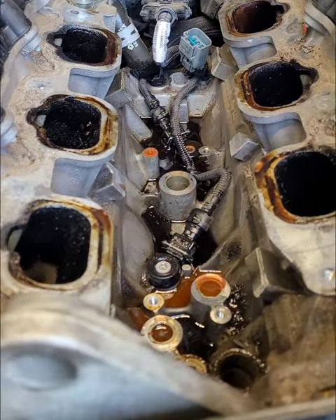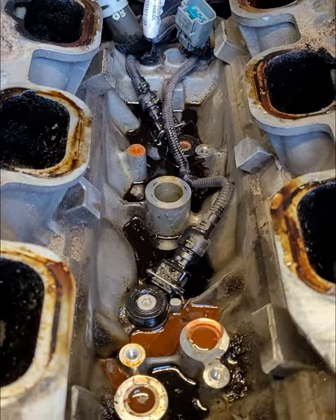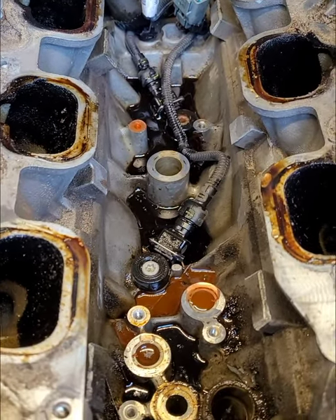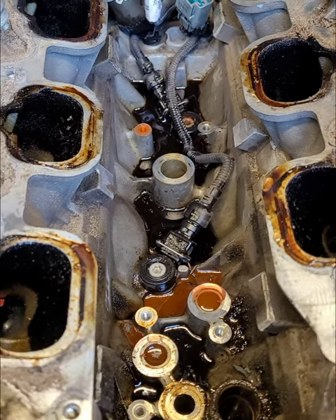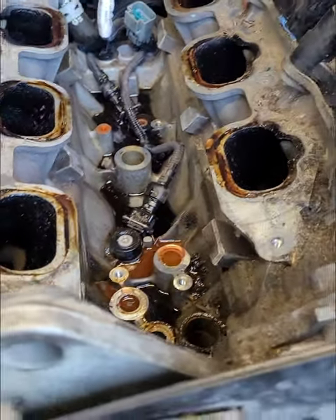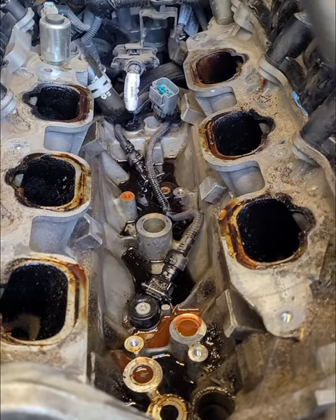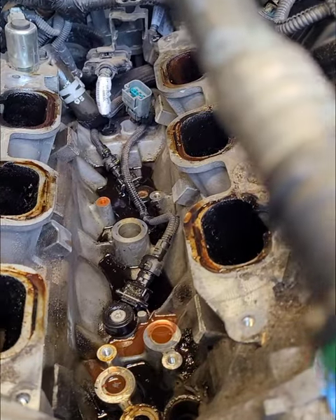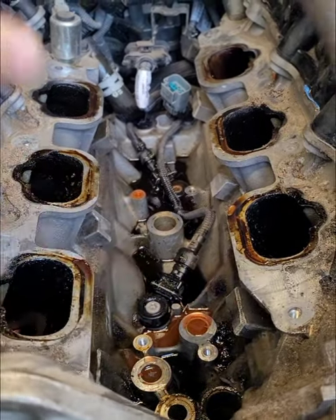Now, this oil did not leak out from the gaskets, which are a known failure problem on this. This is what happened when I disconnected and pulled the housing out. So I've got to grab my shell pack, clean the valley out, and clean around the intake manifold runners into the head.